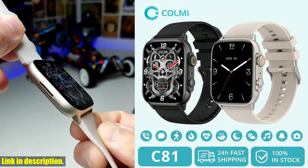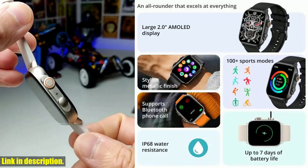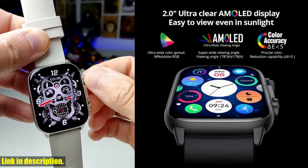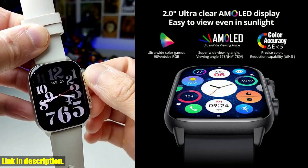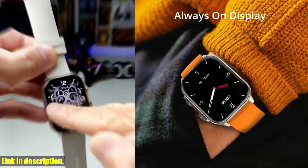It even comes with a whopping 100 sports modes, allowing you to track your activity levels and crush your fitness goals. The CallMe C81 also features a built-in voice assistant, meaning you can control your device hands-free and access important information quickly and effortlessly.